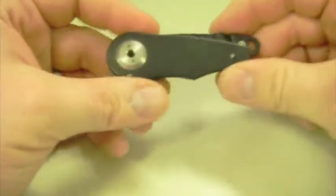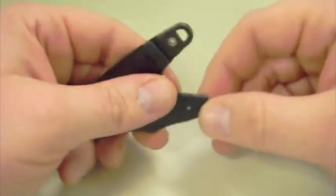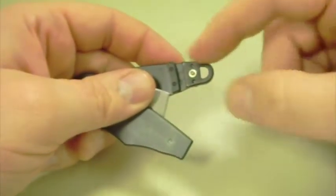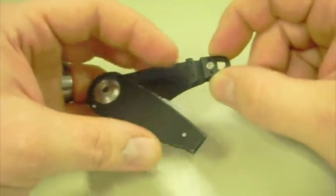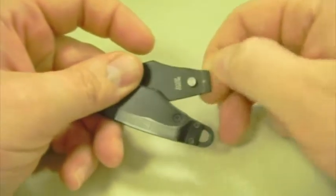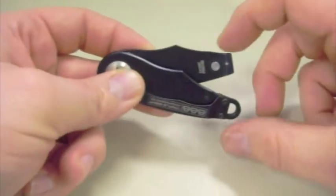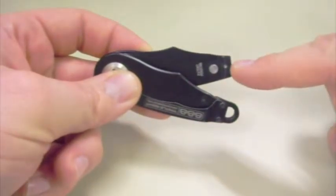Anyway, great little tool — nice, solid, sturdy design. The one thing I don't really like about it, other than being slow to open and close, is the end here. This bracket is actually plastic, and all that keeps it locked is a little ball bearing on a spring that feeds into a little notch right there.